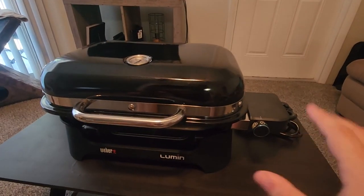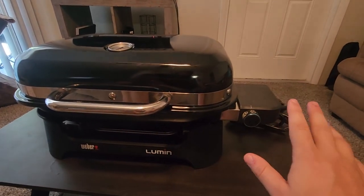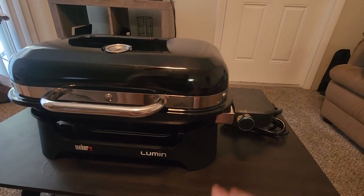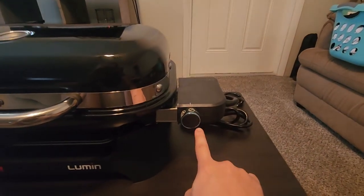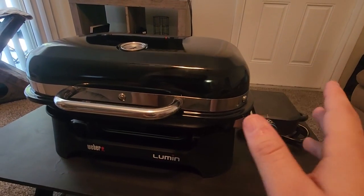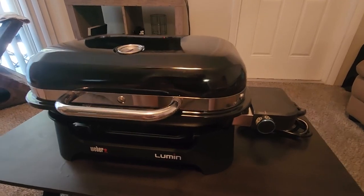As for features, the Weber Lumen grill offers way more because it can do things like smoke, steam, grill, and warm — all these different settings from this control knob here. The other grills only have one setting where you just control the heat; you don't get to switch between smoking and steaming your food.